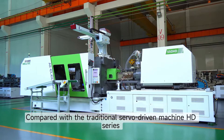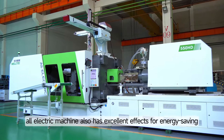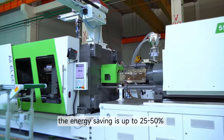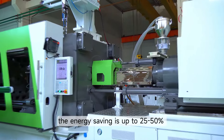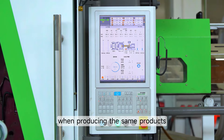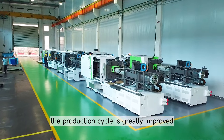Compared with the traditional servo-driven machine, the HD Series All-Electric Machine also has excellent energy-saving effects. Through testing, energy savings of up to 25-50% are achieved compared with an ordinary servo machine when producing the same products. Also, the production cycle is greatly improved.